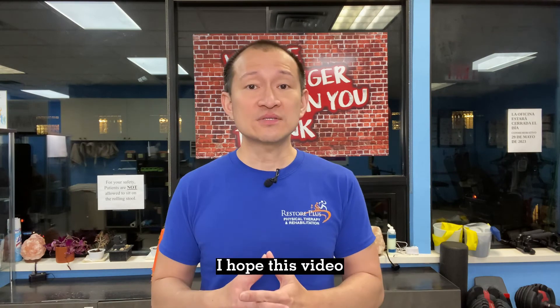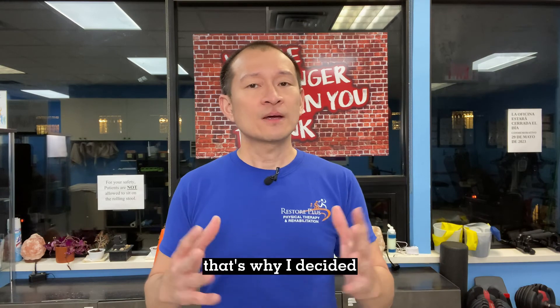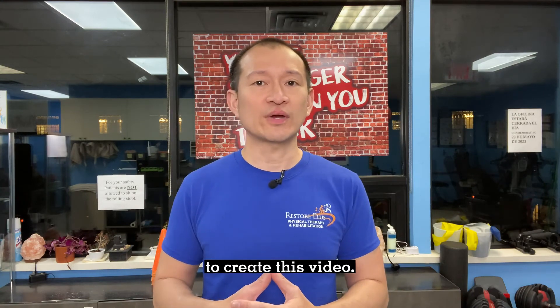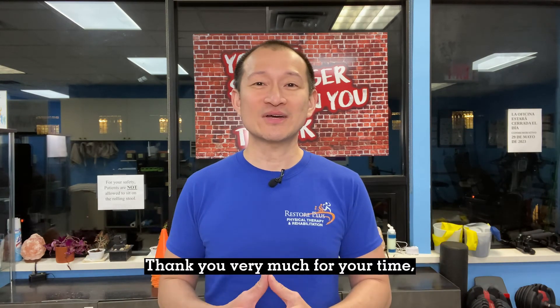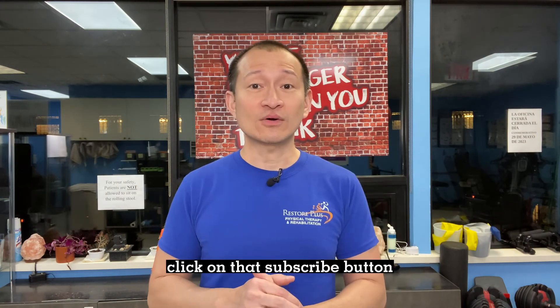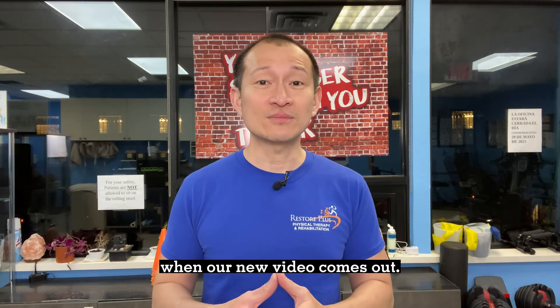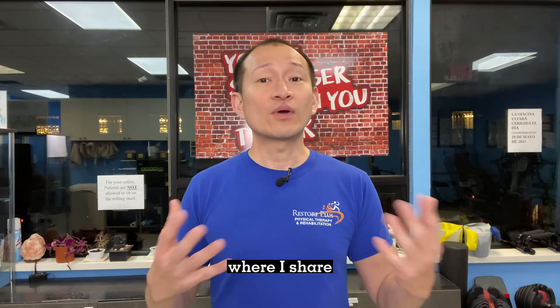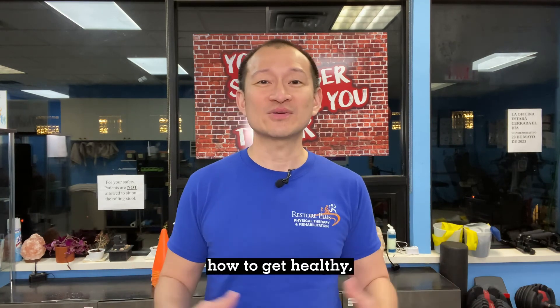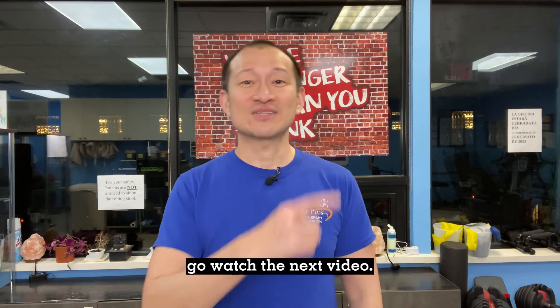I hope this video is helpful for you. I get asked this question quite a bit, even on social media, so I decided to create this video. Thank you very much for watching. Please don't forget to click the subscribe button so you get alerted when our new video comes out — we post a new video every week with tips on how to get healthy and pain-free. For the meantime, go watch the next video.